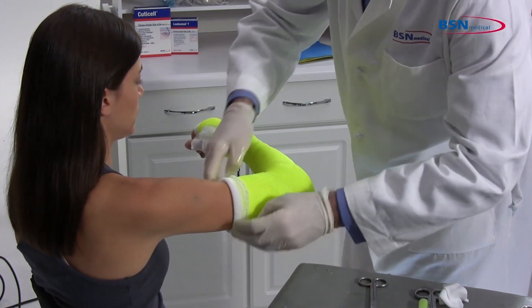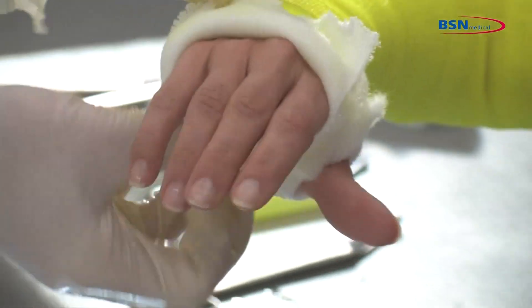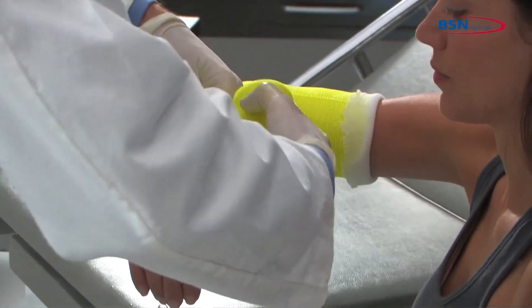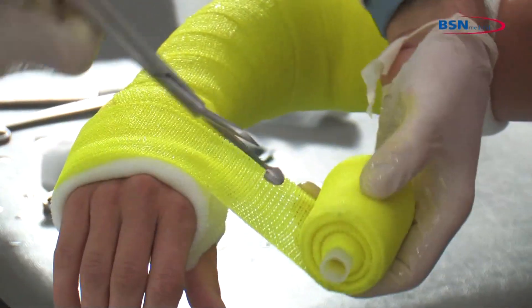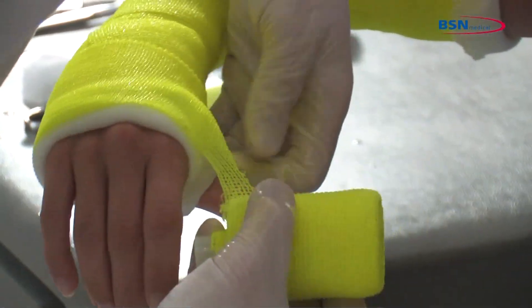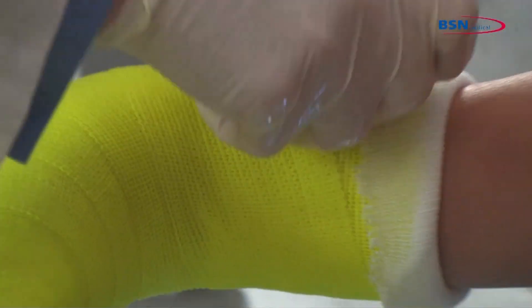Fold back the stockinette at the proximal end, thumb, and distal side for protection of the skin and creating a soft end. Take a second roll and dip 2-inch or 3-inch cast tape in water, squeezing 1-3 times. Remove from water and squeeze 1 time to remove excess water. Start wrapping the cast at the wrist and go through the web space. Go around the hand and continue with 50% overlap toward the elbow. Avoid placing the edge of the cast tape in the anti-cubital fossa and continue wrapping toward the upper arm with 50% overlap.